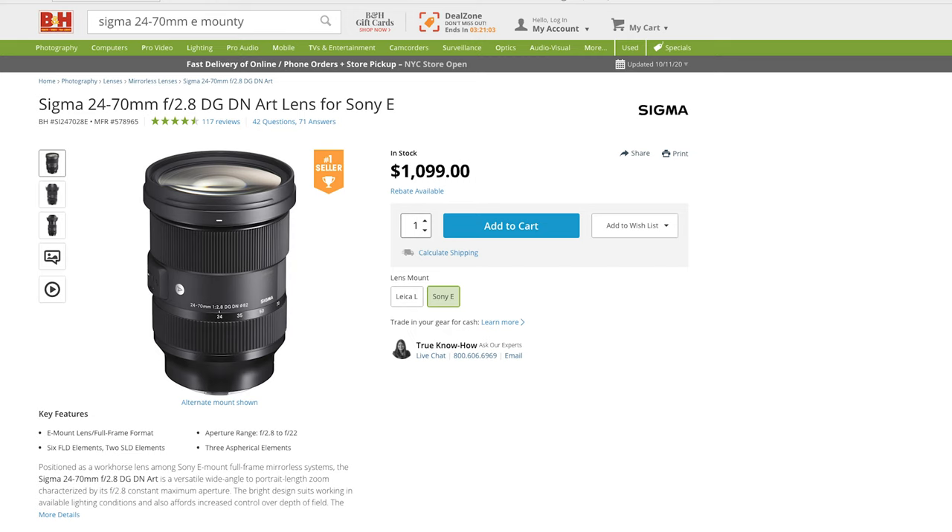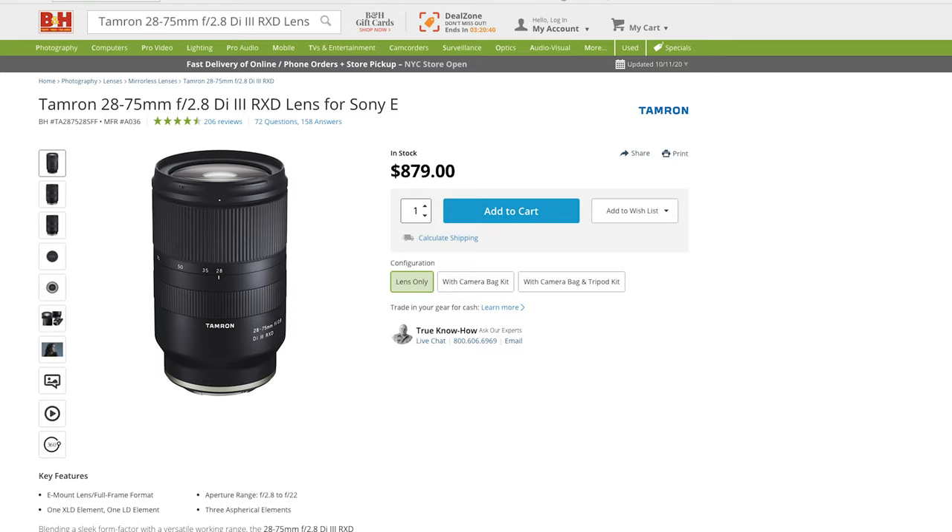Even though the a7C kit lens has a shorter focal length, it is a better lens when it comes to image quality. I'd recommend upgrading to either the Sigma 24-70mm or the Tamron 28-75mm f/2.8 — they are both fantastic upgrades to the kit lens. If you can afford it, buy just the body and one of these lenses straight away and you'll save yourself some money in the long run.